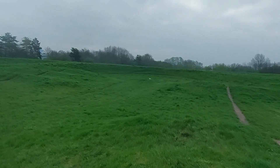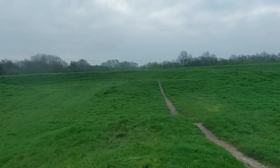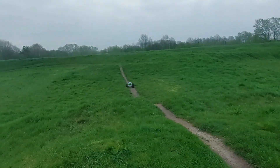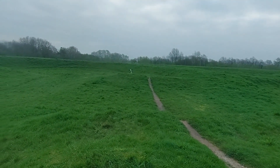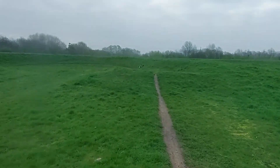That was smooth, a bit mayhem, but smooth. That was a front-end landing. My foot is still turning, so that's a good sign.